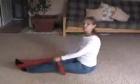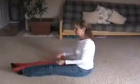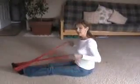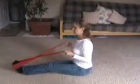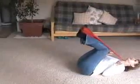I'm going to put the band around the balls of my feet. I'm going to criss-cross them, and I'm going to hold the ends, elbows to your waist, and bring your knees back up and lay flat on the floor.